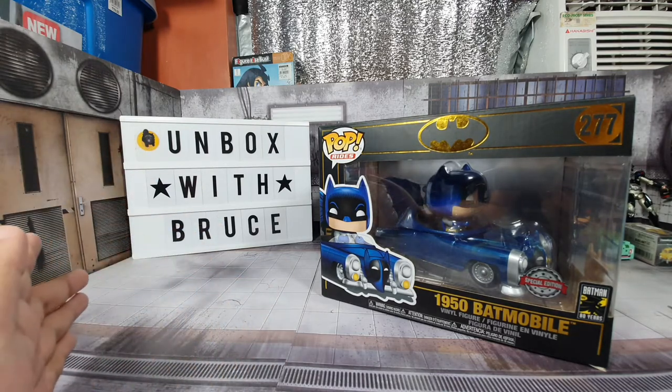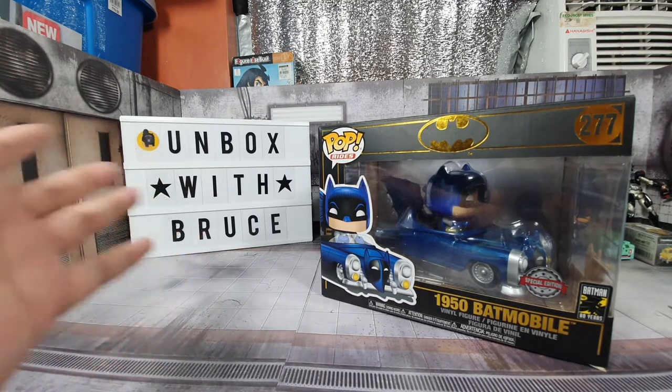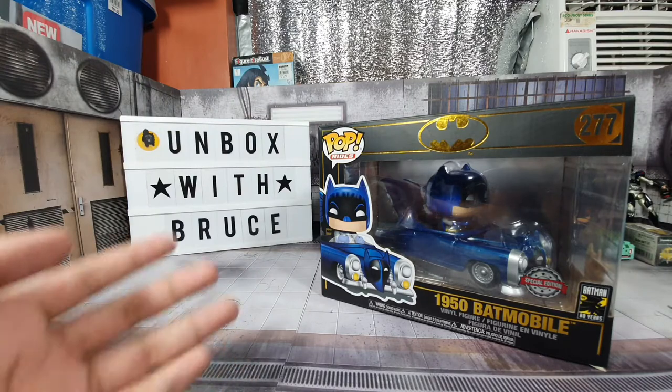This is actually kind of like a part 2 to this item, because we unboxed it before, only we didn't really take the item out of the box, and I'm so sorry for that.